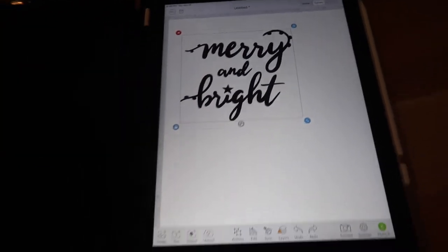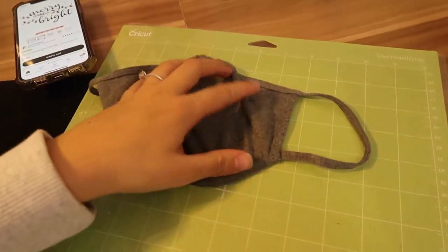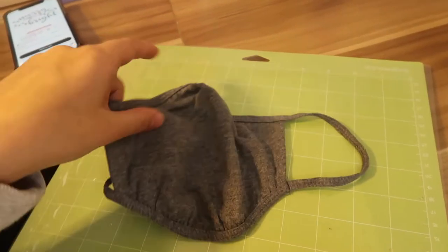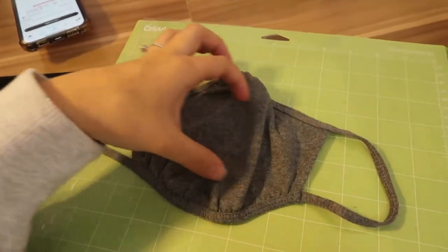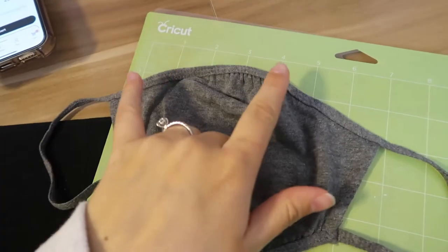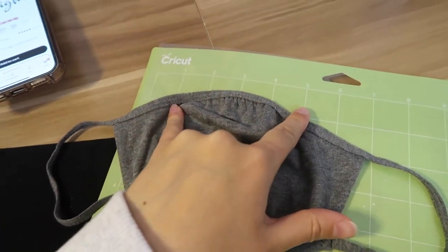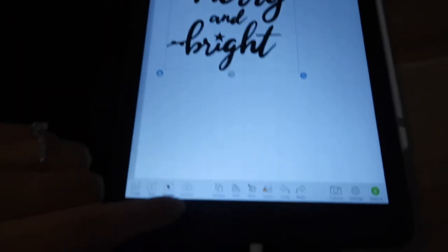Now I'm going to take one of my mats — this is the Cricut cutting mat — and see how big this mask is so I can figure out what size will look good. I kind of want it to take up most of the mask, like I want it to be a big design, so that it says Merry and Bright across this whole section. I'm thinking it would look good from about here to here, which is about 4 inches.